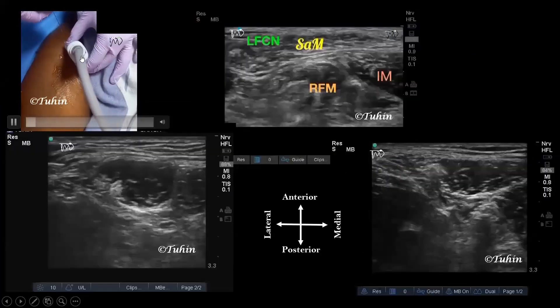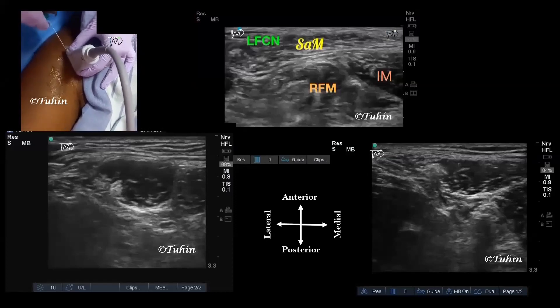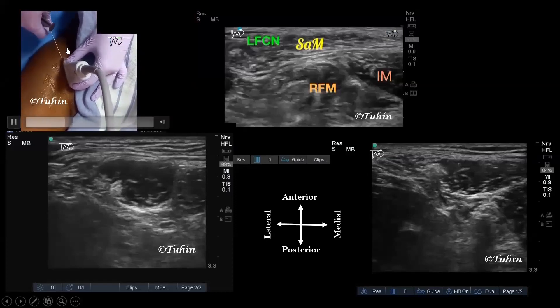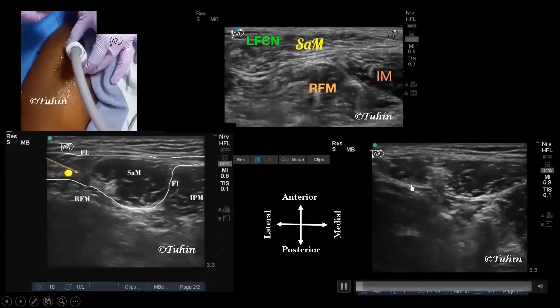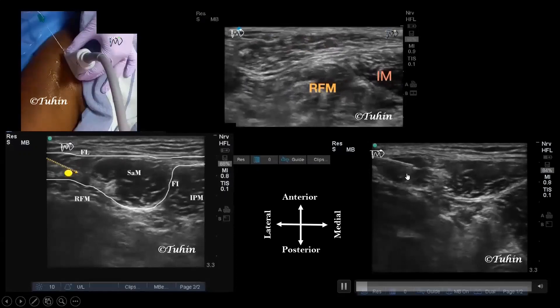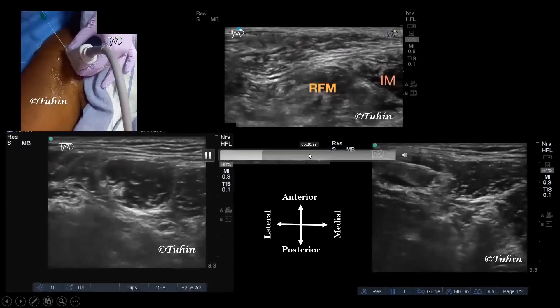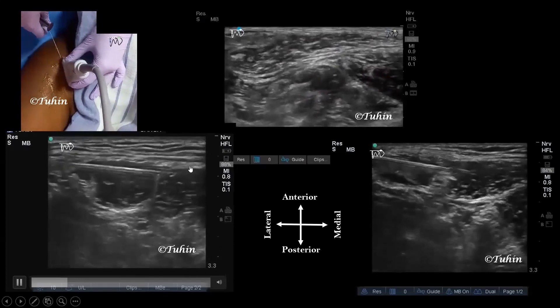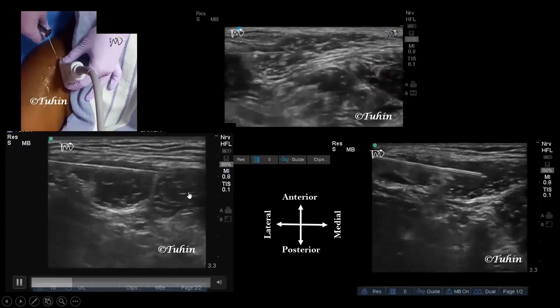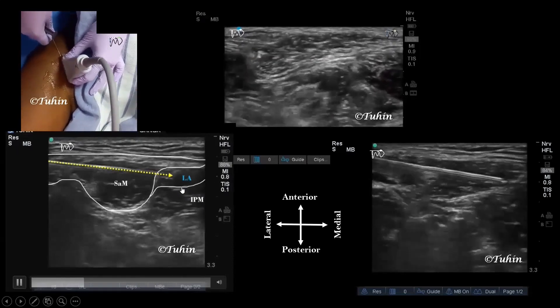The ultrasound probe is placed just below the inguinal ligament, medial to the anterior superior iliac spine. The needle entry point is from lateral to medial using an in-plane technique near the anterior superior iliac spine. After piercing the fascia lata, 5 to 10 mls of local anesthetic is deposited to block the LFCN. The needle is then advanced medially to place the tip between the fascia iliaca and the epimysium of the iliopsoas muscle, where 15 to 20 mls of local anesthetic is deposited.